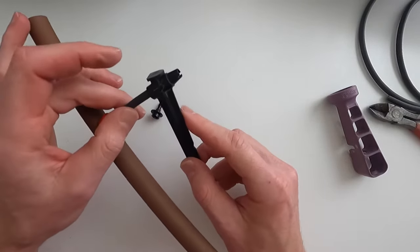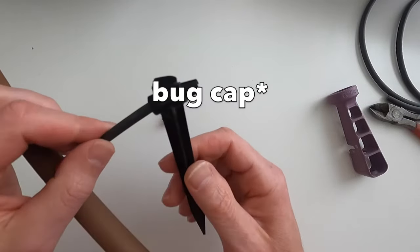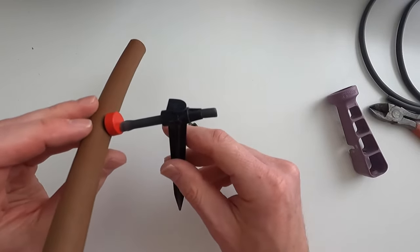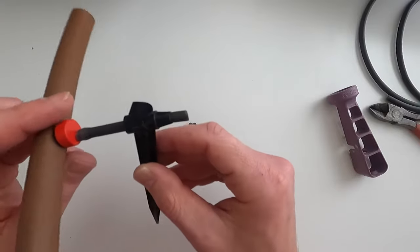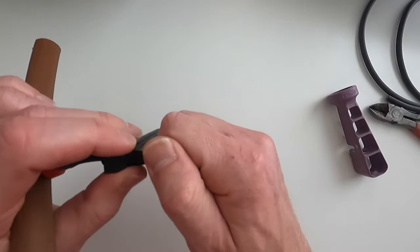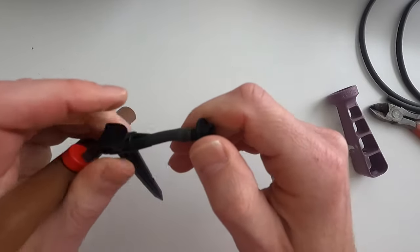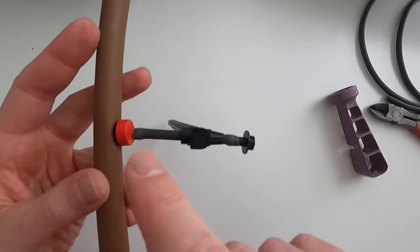Install the drip line stake by pushing it through the tubing — make sure you have it oriented the right way. Make sure not to install the bug emitter before you do this. Push the stake through the line, then stake it into the soil right next to your plant so it doesn't move around. After the stake is in place, install the bug emitter right onto the end of the tubing — push it over the barbed end until it's all the way on, then slide it back into position.